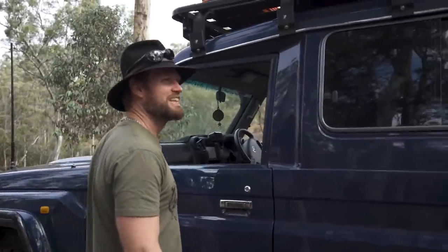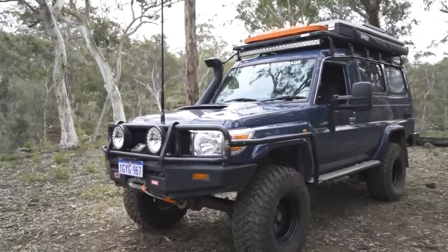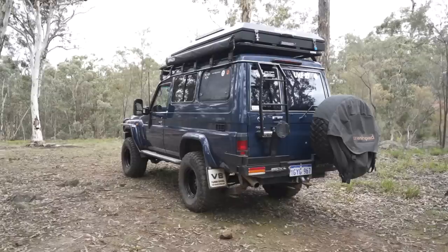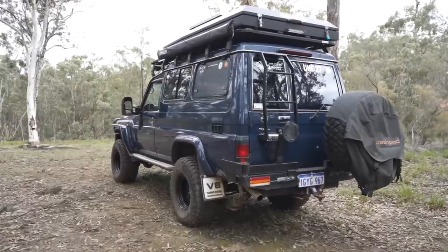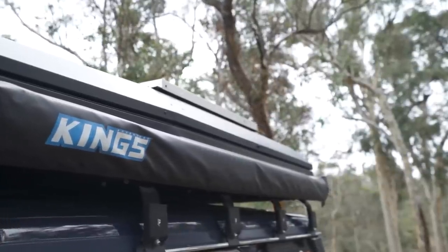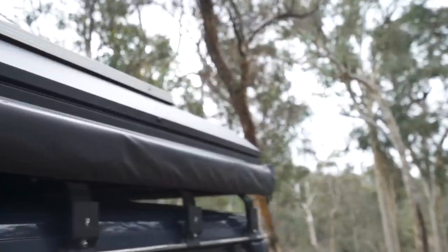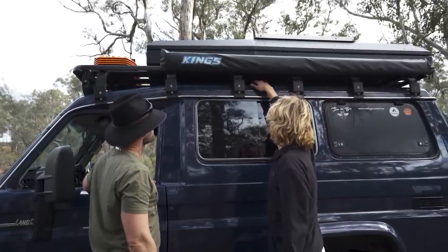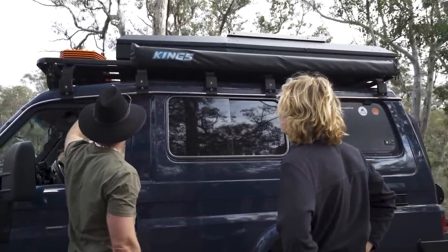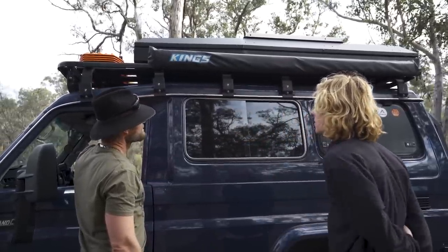The roof rack — it's an Eezi-Awn K9 roof rack, the 2.8 meter full-length version. It was on the car when I bought it. It sits quite nicely — almost flush — rather than the ones that sit way too high. A lot of them stop at the rake, but this is the perfect length especially with the tent, and you've got the MaxTrax up front so it all works out.